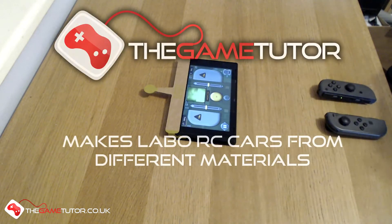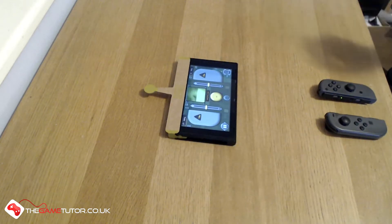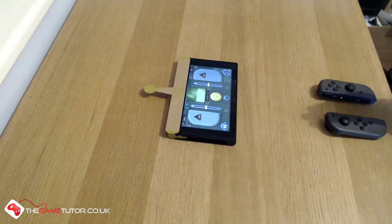Good evening, I'm the Game Tutor and tonight we're going to be doing quite an unusual video. It's not very often you get to see my hands. What we're going to do today is look at Nintendo Labo, most specifically the RC car. There are a lot of videos online looking at this, but what I specifically want to examine is whether there's a better material you can make Nintendo Labo out of rather than the cardboard.